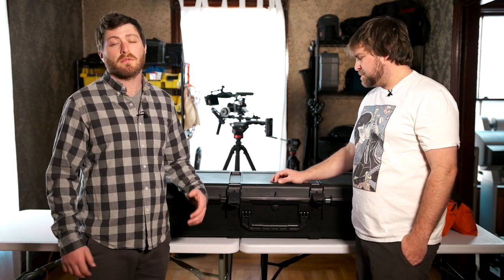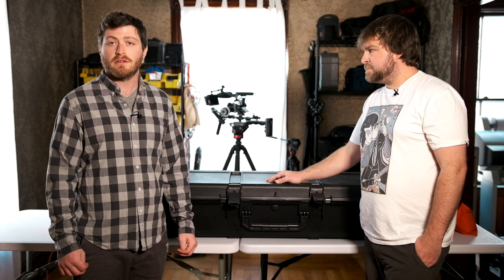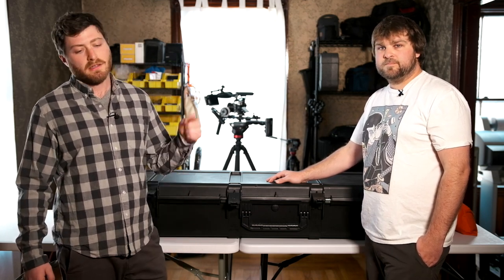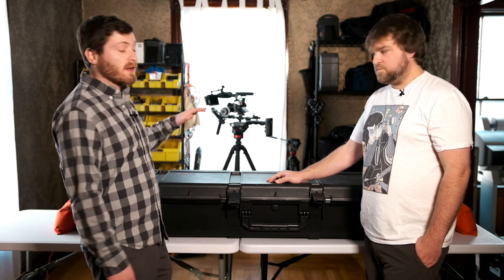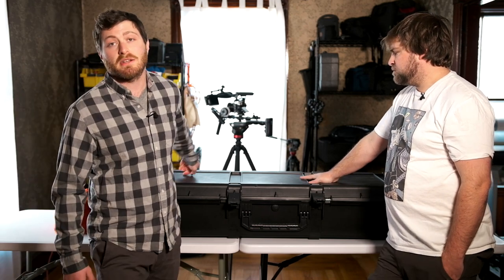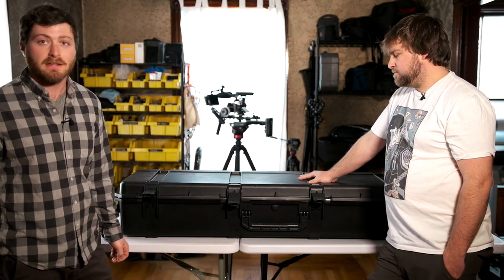The last thing we have is our light stands. For a long time, these were like the bane of our video existence — we just couldn't figure out how to transport a lot of light stands easily. None of the cases we found really worked for us, and then we finally found this one. Highly recommend it — it's made by SKB. It is not cheap, and it was worth every penny.